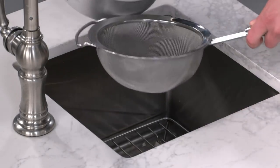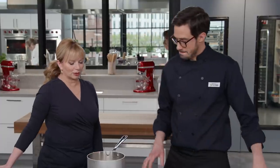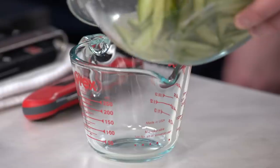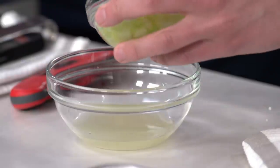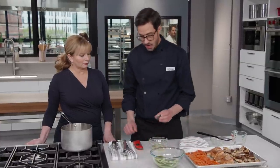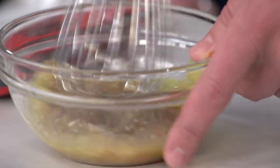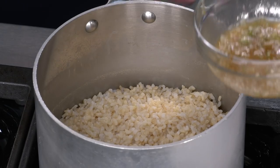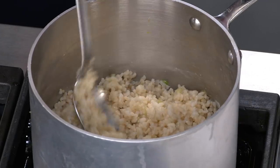Drain the rice and return it to the saucepan — the pasta method takes all the guesswork out. Now make the dressing by combining a quarter cup of the pickling liquid with the reserved scallion-ginger oil. Add two more teaspoons of hoisin, which adds flavor and helps bind the dressing. Whisk until emulsified. Toss two tablespoons of the dressing with the rice so every bit is well-seasoned — no plain rice at the bottom of the bowl.